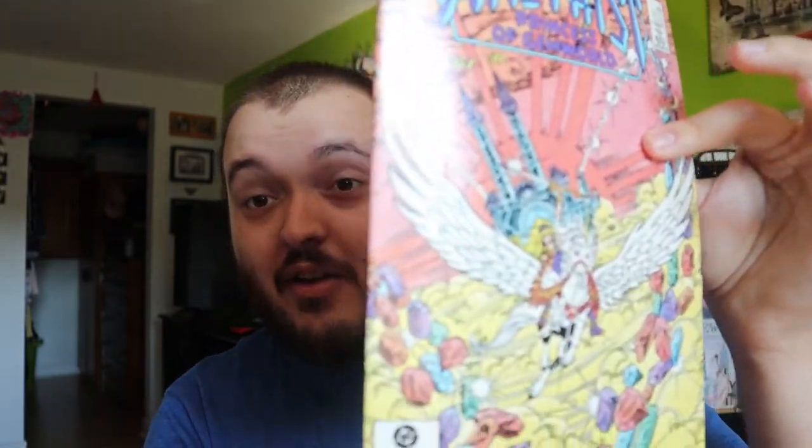Next one here is another Star Trek one — Next Generation, issue 39, 1992. Looks very cool; I think the artwork is going to be pretty cool inside. It's just nothing I personally would want to collect. Next up, Amenthys — it's hard to read because of the fonts in the background, but it does look very cool. I like the jewels there. Very nice artwork on this comic.